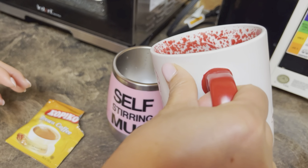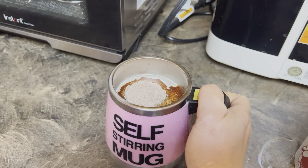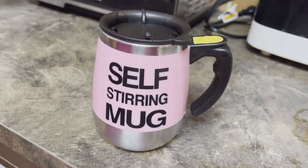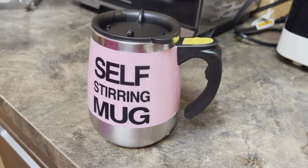You have a plastic handle, and the handle has a yellow button on top. So if you're making coffee, for example, you can just pour the water into the cup, add the coffee, push the button, and this coffee mug will stir the coffee very quickly. It's a really nice working self-mixing mug.